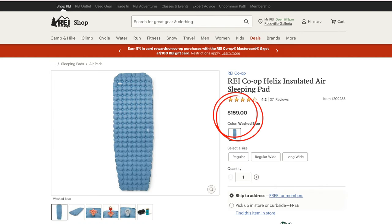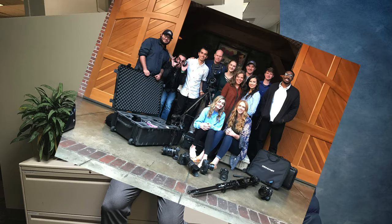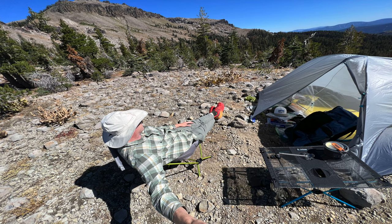I know you'll find this pad interesting, especially for the price. So make sure you stick around to the end of the video so you can see all the good and the bad about it, so that you can know if this pad is right for you. Please click that like and subscribe so that we can get this content out to more people. Until recently, I've been a college professor for many years, and I now have a passion for helping people like you to connect with nature comfortably. If you're not comfortable, you won't keep going out and enjoy God's beautiful creation.